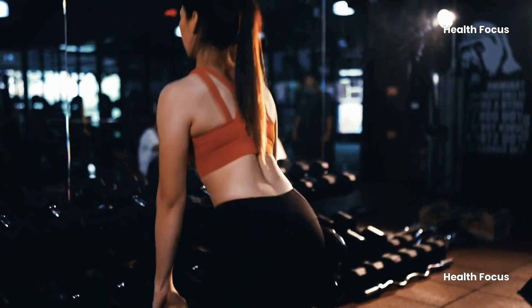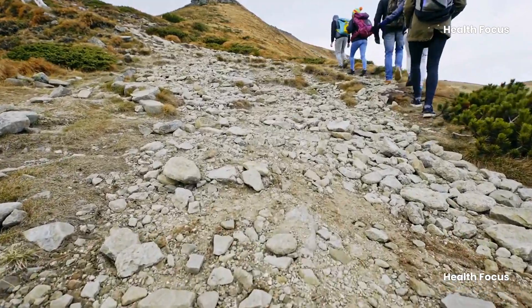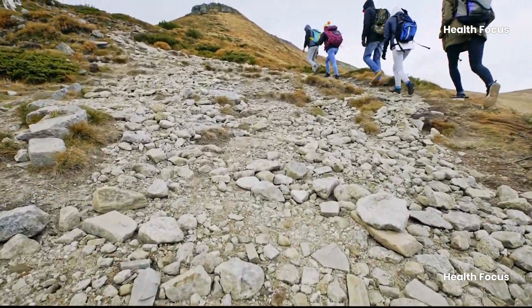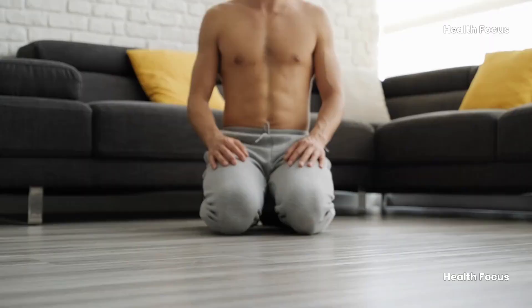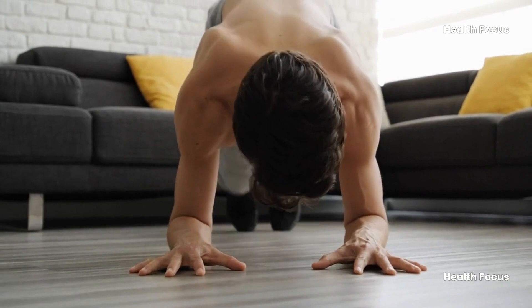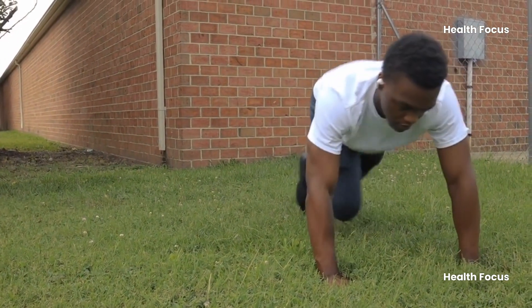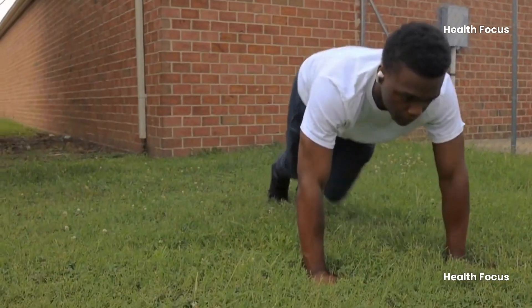Hey everyone and welcome back to the channel. Today's question is going to get your heart pumping. Are you ready to conquer some mountains? Not literally of course, although that'd be pretty awesome. But we're talking about the amazing exercise called the mountain climber. This move is a total game changer — it works your core, legs and shoulders all in one go. Plus it jacks up your heart rate for some serious calorie burning.